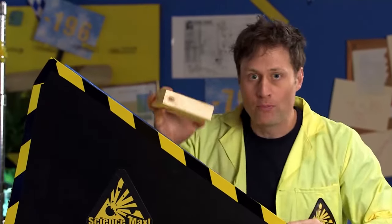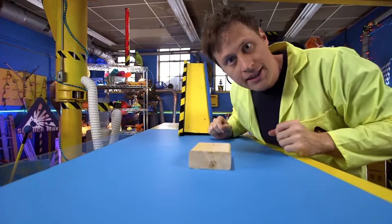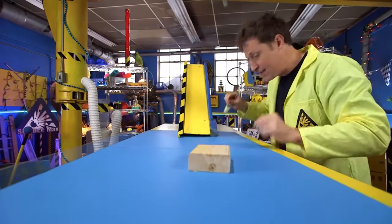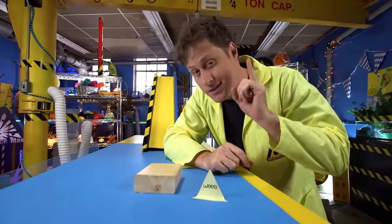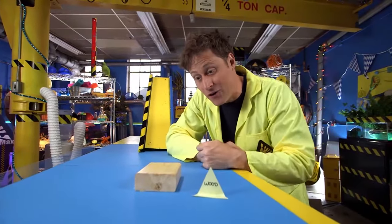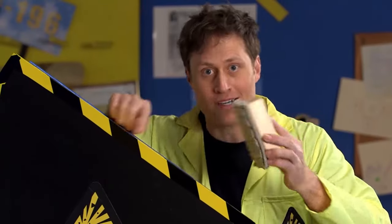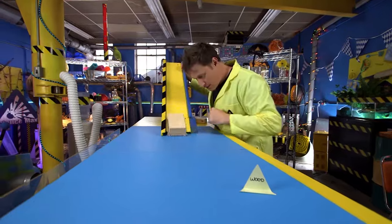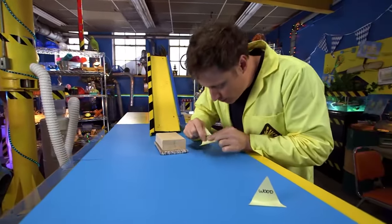Now check it out — wood ramp, wood block. The friction is so much that the wood slides to there. Now what I like to do is take a little flag and mark the results. Recording the results is good science. Now here's where it gets fun: get another surface and attach it to the wood, like carpet and wood. Let's see how far this goes. Not as good. Record the results.